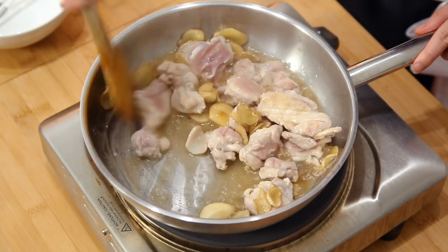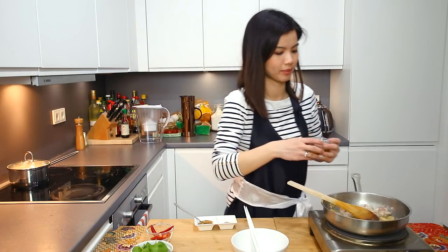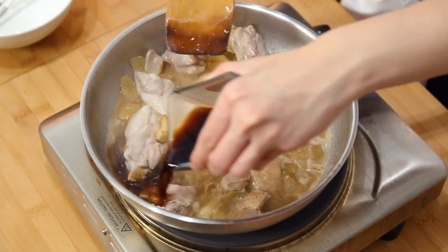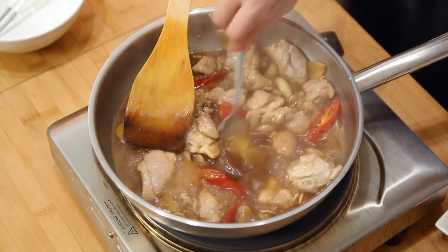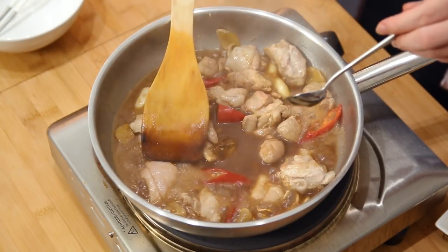Cook this for about 3 minutes, giving it a few quick stirs. Then we will add Shaoxing wine — adding wine also adds some sweetness to this dish. Then the last core ingredient: soy sauce. Let this boil, then add the chilies. Now we will add maltose and also sugar. Right after adding sugar, just let it simmer until the sauce thickens.